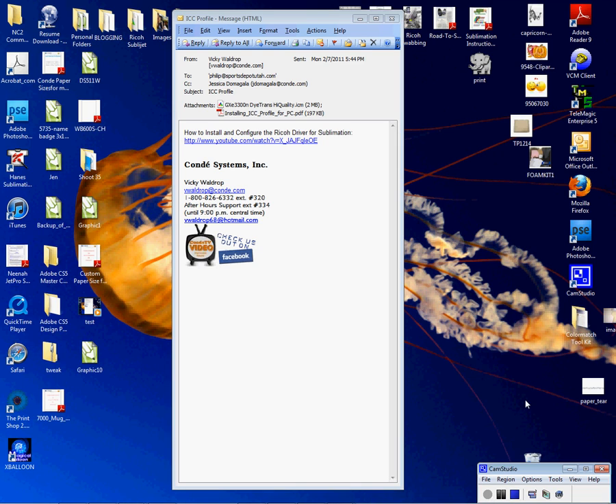Hi, I'm Vicki with Condi Systems. Today we'll be showing you how to set up your Adobe InDesign program CS5 version. We're going to set it up with an ICC profile. Profiles are obtained through Condi by email at support@condi.com. Profiles are unique to your sublimation system or your Chromoblast system based on the printer that you purchase. Today we'll be dealing with the GXE3300N DiTrans high-quality ICM. This profile will work only with the GXE3300 Ricoh printer.